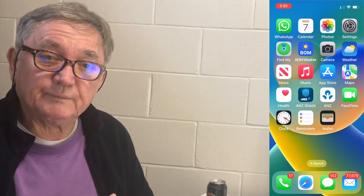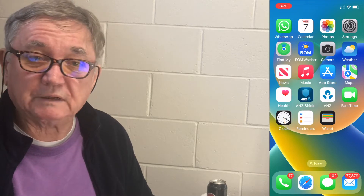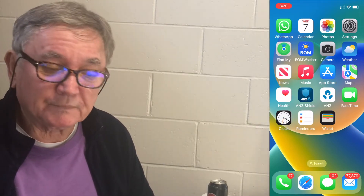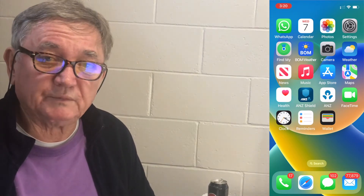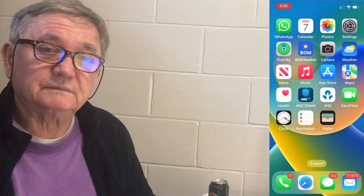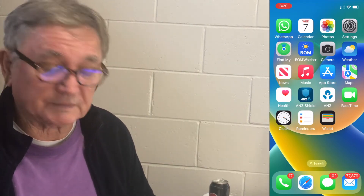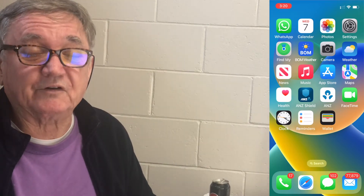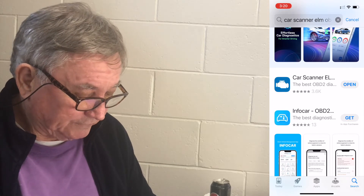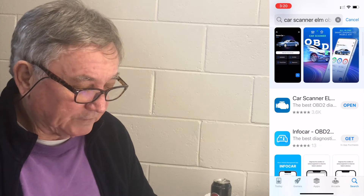I'm doing it on an iPhone but Android is exactly the same. You download the app — it's called Car Scanner ELM. It's probably the most popular one out of all of them and it's free. I've got the pro version because I'm a software developer and I like to support other software developers — it's only nine dollars for a lifetime, so it's worthwhile.